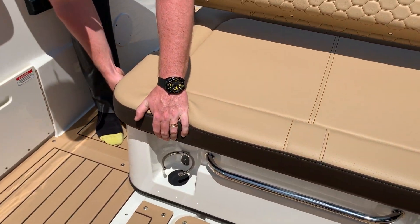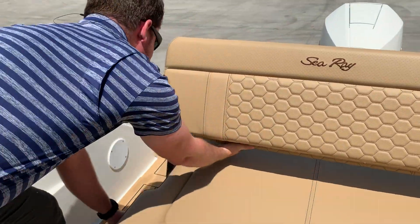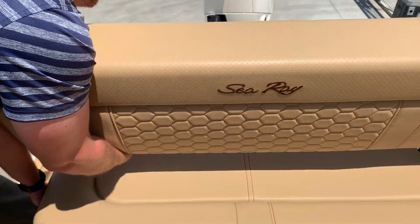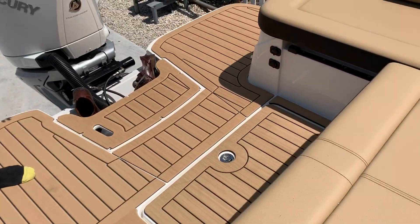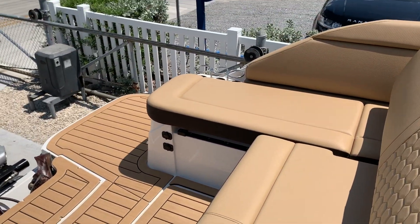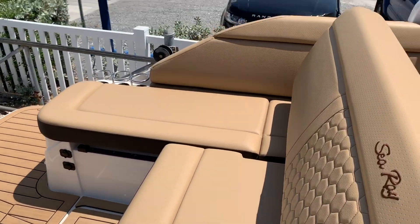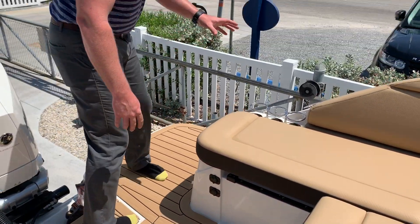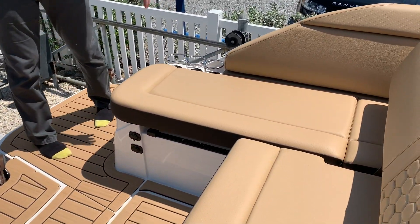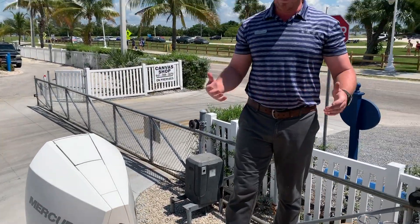The party piece that sets the 250 SD apart is the ability for this rear seat to move forward. What that gives you is the number one thing we hear about in the back of the boat — space. You've got rear-firing speakers, cell phone chargers, 12-volt plugs, and of course those cup holders you're used to.